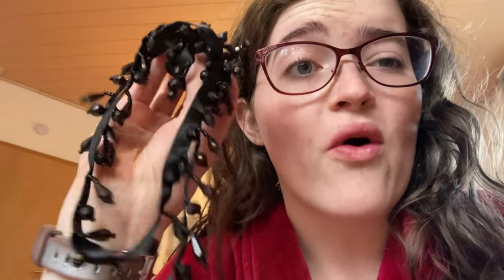I ransacked both Joann's and Hobby Lobby looking for these trims. They had a lot more options online when I looked originally, but unfortunately not a lot of them were sold in store. They were also really expensive — I only got a yard and a half and this cost me $4.50 a piece. So thinking about it, the belt is actually the most expensive part of this project.